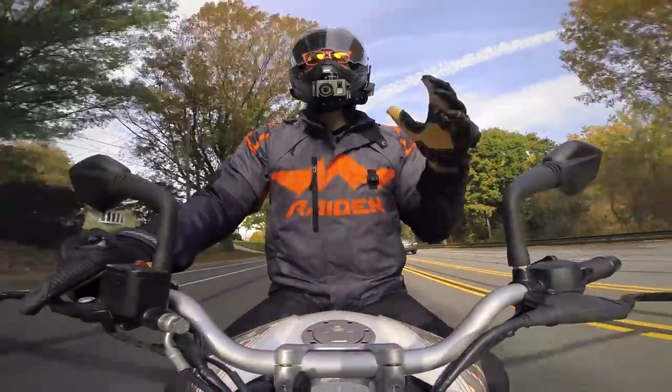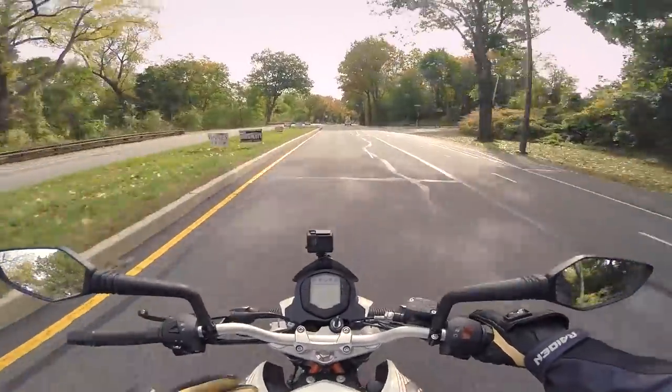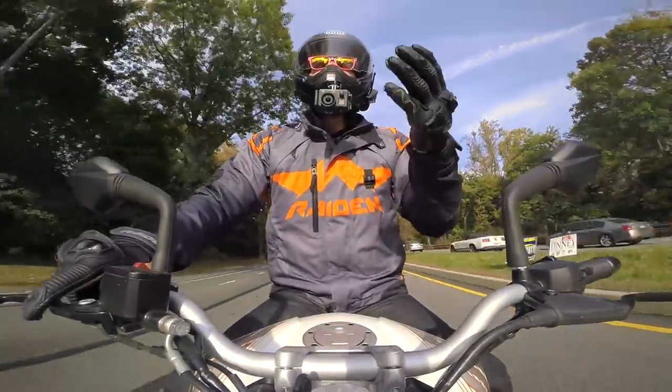Before we dive into those specifics, let's address what you're really looking for out of your first bike. You want a bike that's lightweight, easy to handle, and one that gives you enough power to grow into, but without having too much power to be intimidating from the get-go.